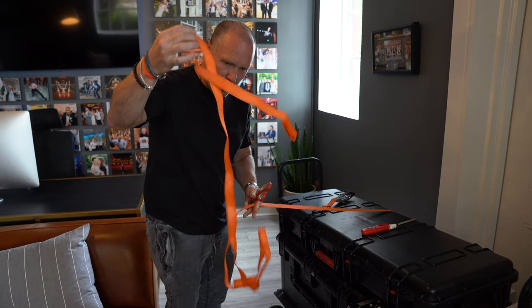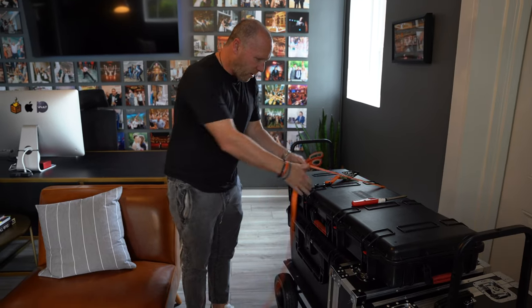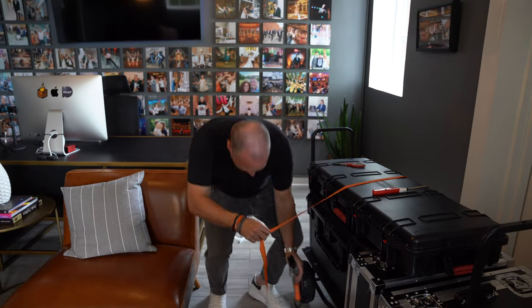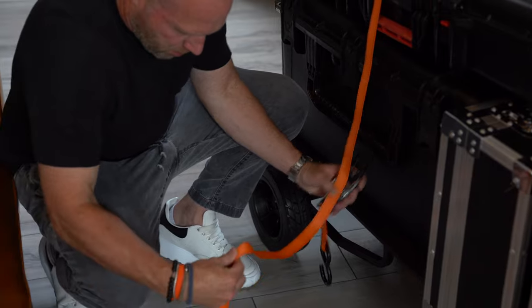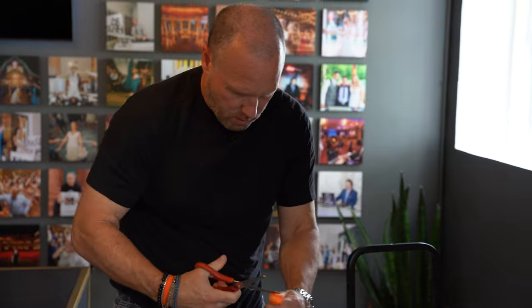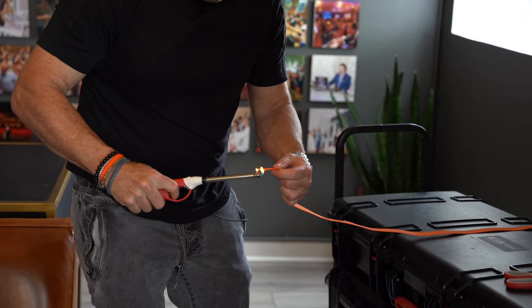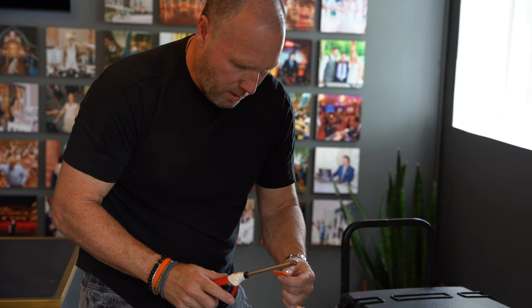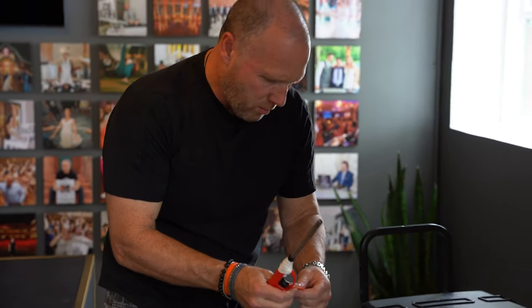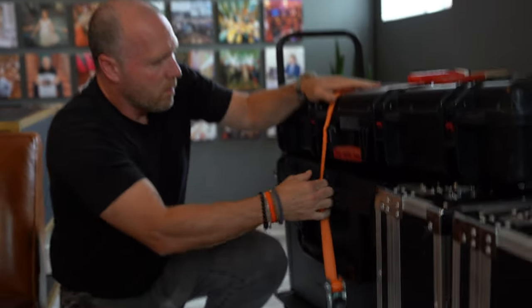Quick tip on ratchet straps: they're usually way too long. Hook it on the other side about where you want it, factor in the hook and what you need around the spindle, then go ahead and cut it. Toss the excess and get a lighter to sear the end. Don't catch it on fire — and never touch that melted polypropylene with your hands, it will burn you. Just tap it down and you're good to go.